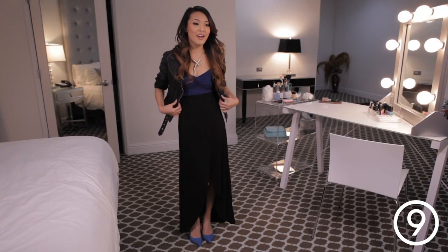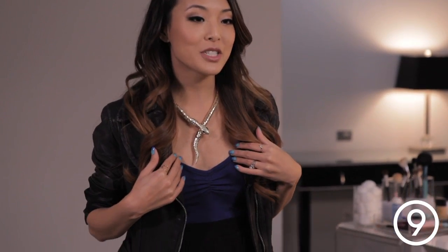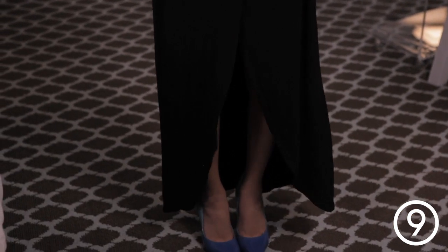So this is my final outfit. I just have really kind of basic simple dark colors since the shoes and the nails are such a pop. I coupled this top, which is a navy blue tank top, and then I added a high-low skirt at the bottom with a nice slit, a little bit of sexiness.